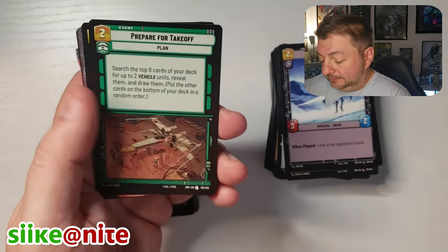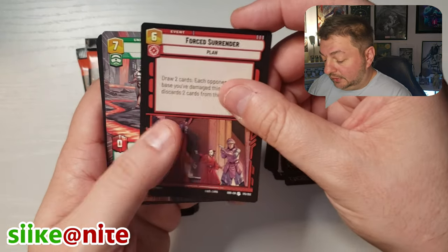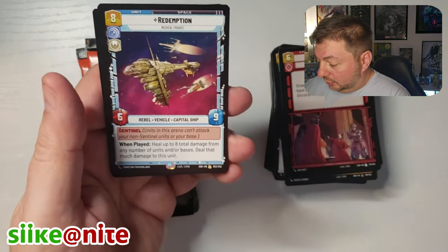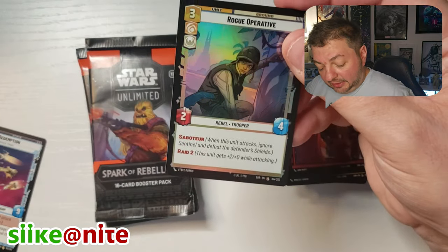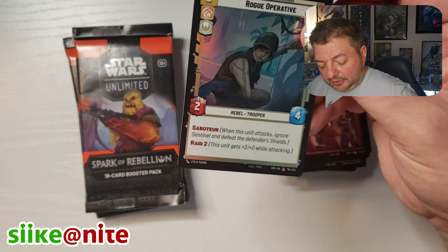Underworld Thug in our hyperspace. Prepare for Takeoff. Force Surrender. The 97th Legion in hyperspace — that's cool. Redemption — that's a cool looking rare. I don't know if I've seen that one yet. And our Rogue Operative is our foil.